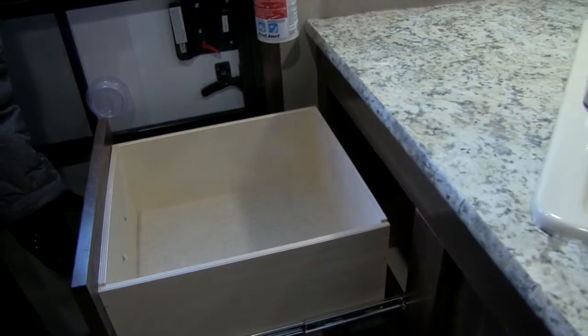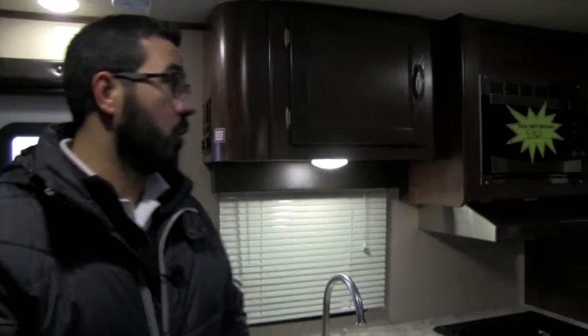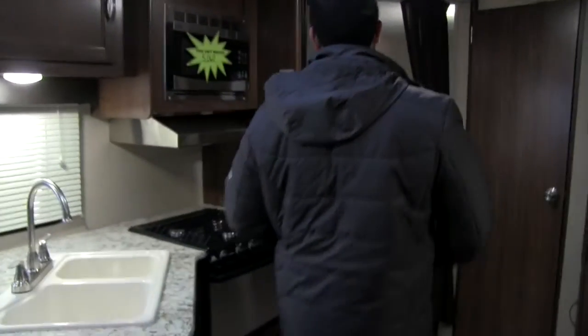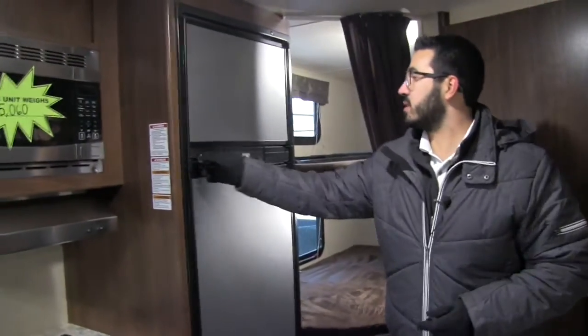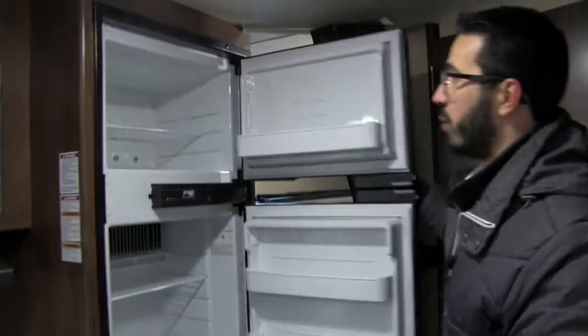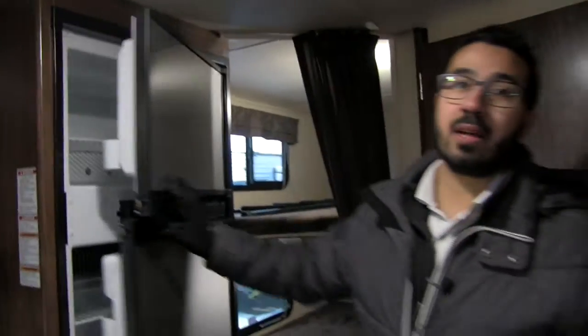Under the sink you'll see good storage — plenty of room for a trash can, which is nice. On the other side, right as you walk in the door, you'll see three full-extension drawers, so there's great extra storage there as well. Over here is the fridge-freezer combo with stainless steel panels — this is the Norcold brand. There's plenty of room and this unit runs off both propane and electric, and also has automatic switchover.